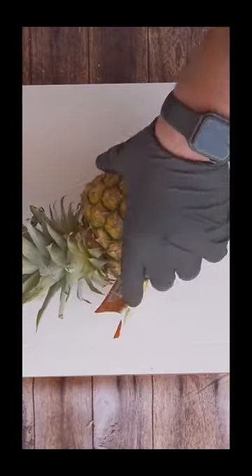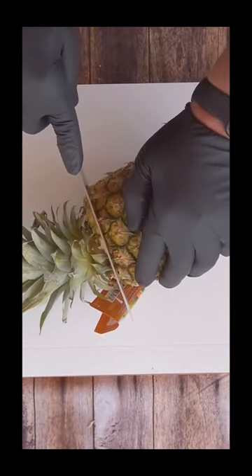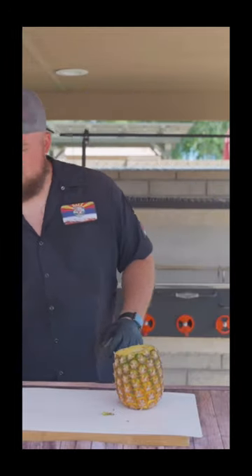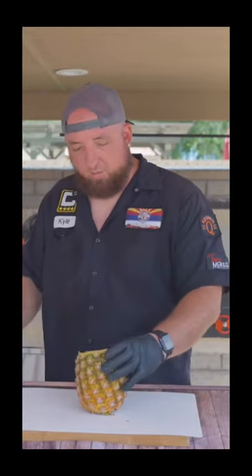You need one pineapple. We're gonna cut the top off — cut that off. Then we're gonna cut it down.